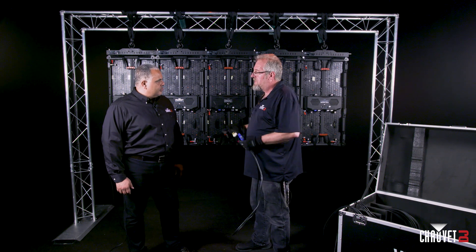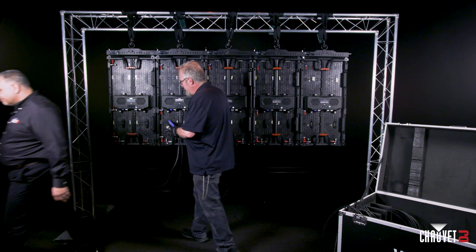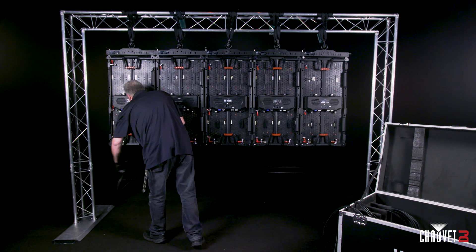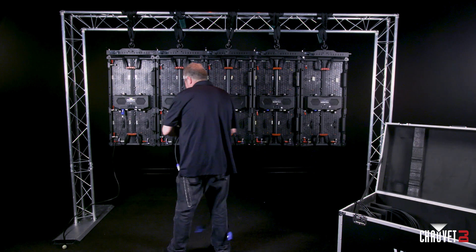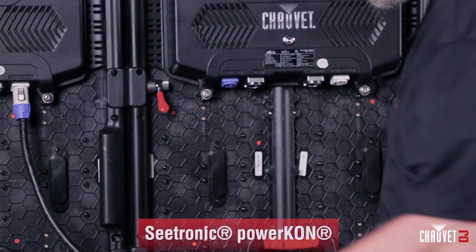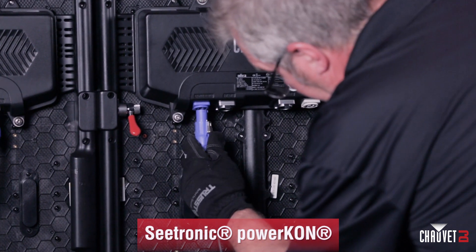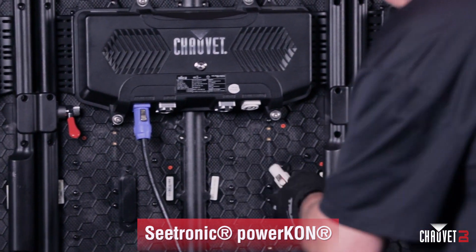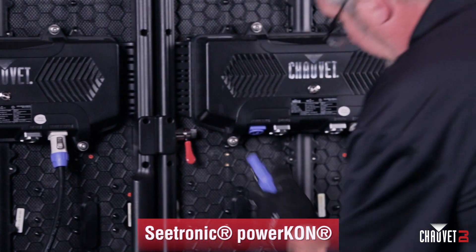It's only going to take a minute to do this and we'll just start plugging in some cables. These are just PowerCon in and PowerCon out. The blue one shows you the power going into the panel — that's your live side. The gray end is your power coming out of the panel so you can connect it downstream to your next panel.